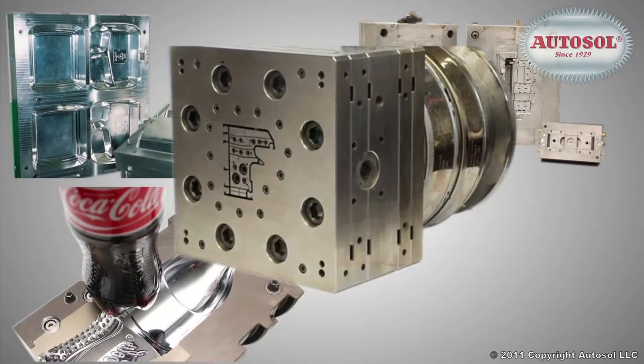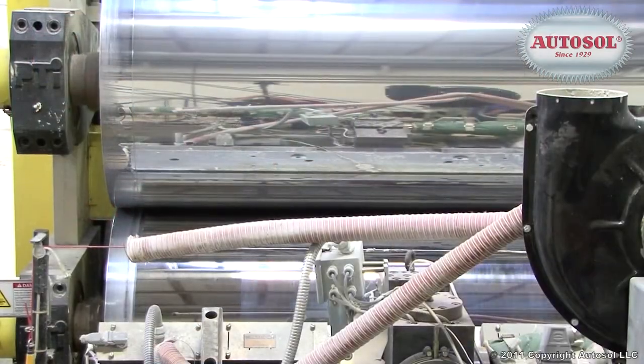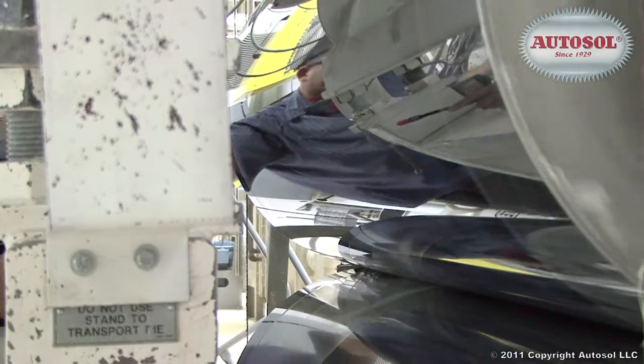AutoSol works on extrusion dies, extrusion chill rolls, and more. Its special formula has revolutionized the cleaning of plastic molds by removing impurities on metal surfaces.